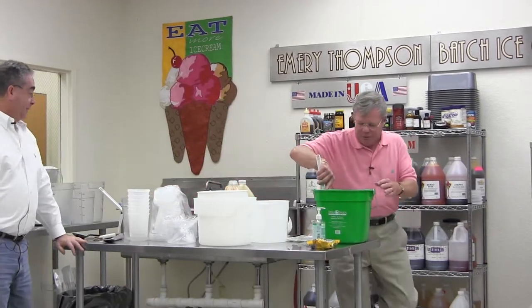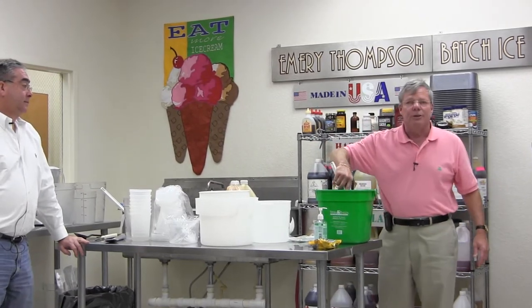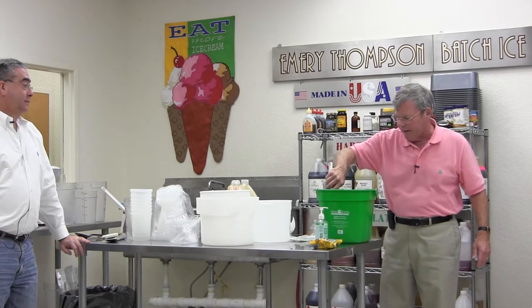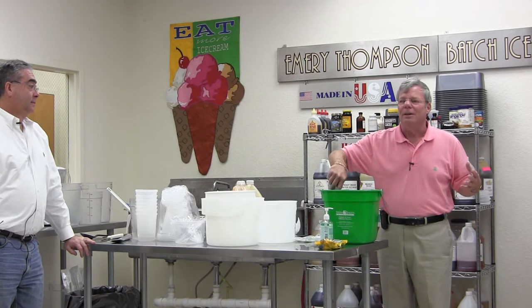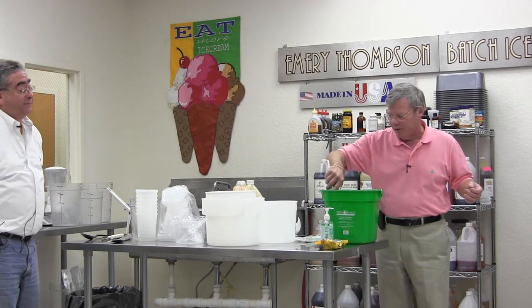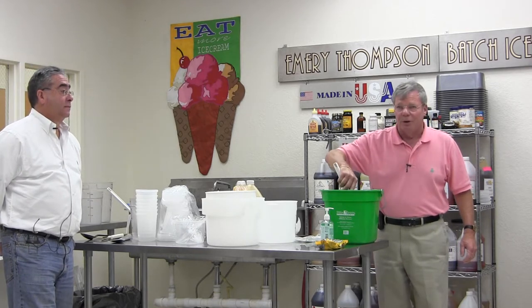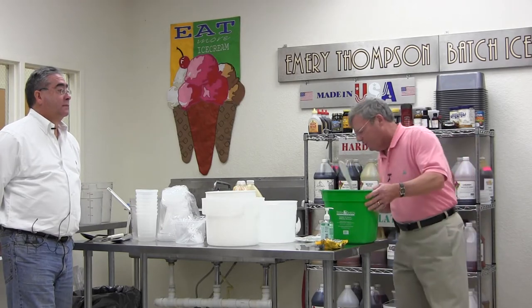This dissolves very quickly and is going to kill all bacteria in the machine. It's also what they call a milk stone remover. Dairy product, if everything isn't washed up nice and clean, leaves a film that can get crusty on your parts — it's very thin, takes a long time to build up, and it's called milk stone. This product removes it. To me, it's a perfect product.